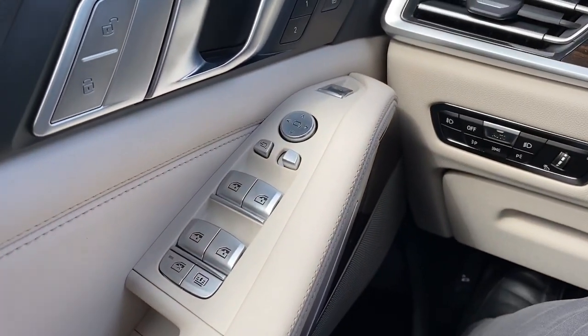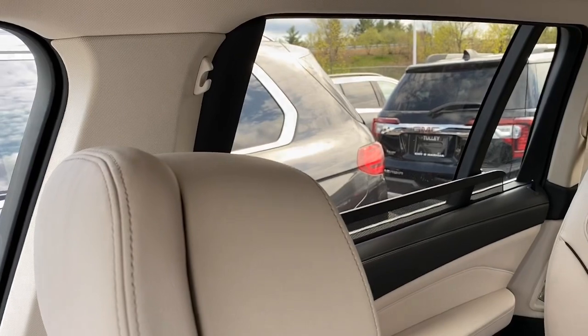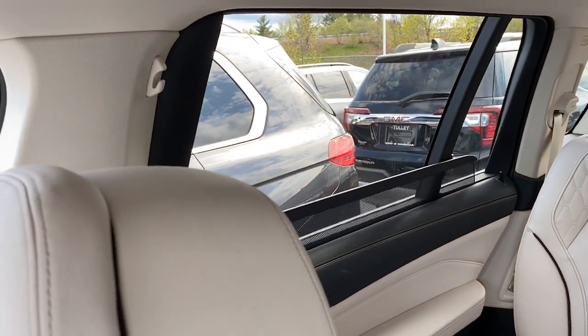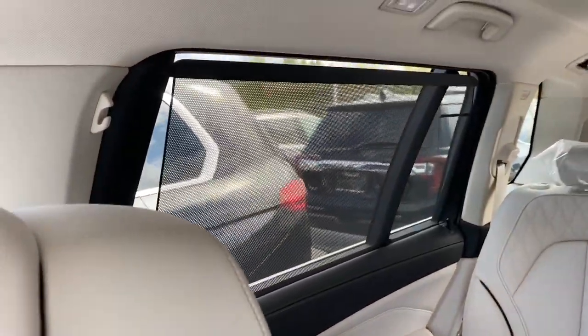If we look on the driver's panel, you have one button here that will raise and lower the window shades for the second row. Pressing it once brings them down, and pressing it again will bring them back up.